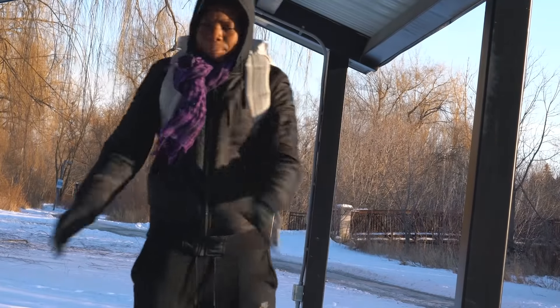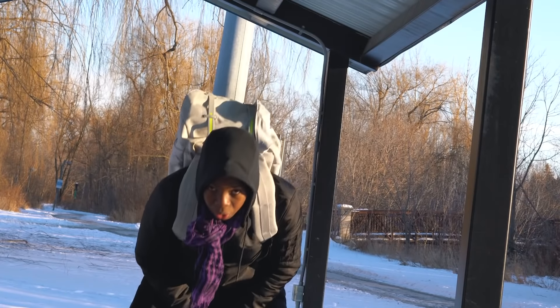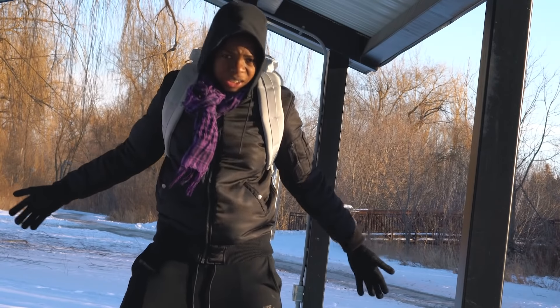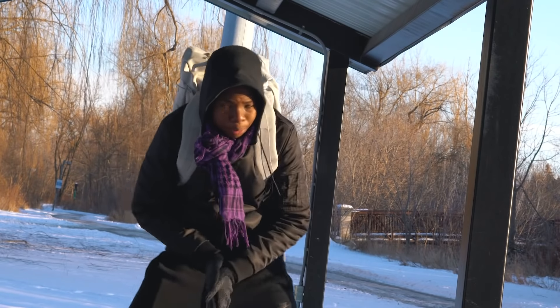Unfortunately I don't have anyone to take portraits with right now because no one wants to come out in the cold — I asked all my cousins and they all said no. But maybe when I get back I'll find some portrait shots and force someone to come outside for some quick portraits.